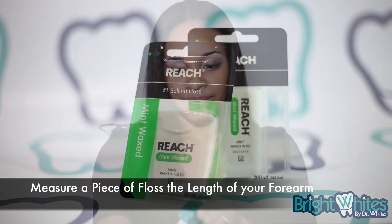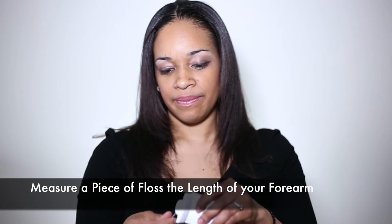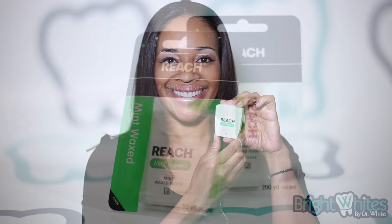With clean hands, measure a piece of floss the length of your forearm from your elbow to your wrist. Twist the ends around your pointing and middle finger, leaving about 3 inches — tall enough to effectively slide in between the front and back teeth.